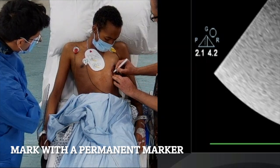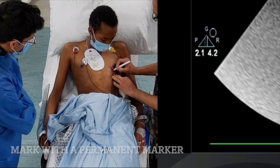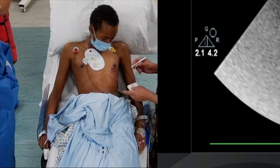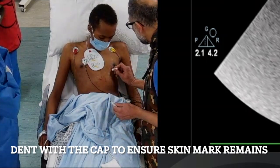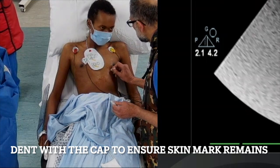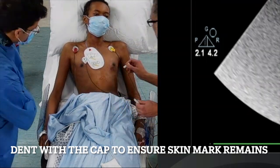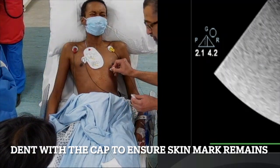The marker often rubs off, so once I've applied a generous amount of marking, I'm also going to use the cap of the marker pen to indent the skin. If you push in firmly it leaves an indent in the skin — not too painful — but it means that if the marking rubs off, you'll still be able to see where your needle has to go.